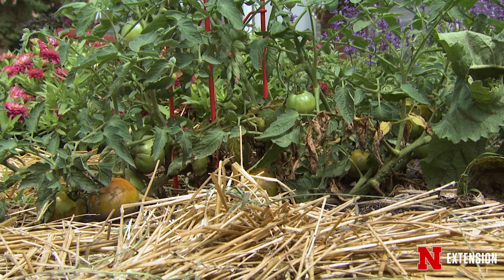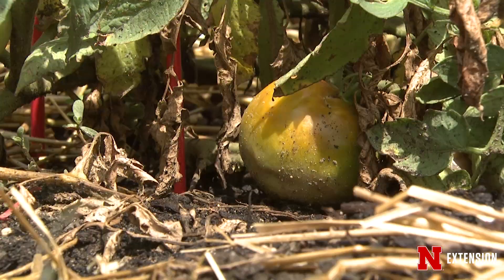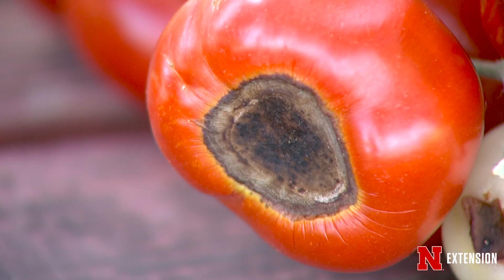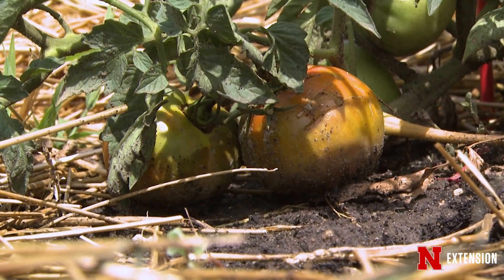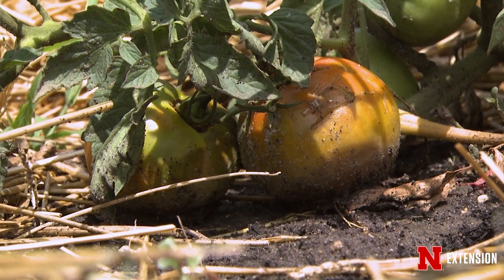There are also environmental issues that can affect your tomatoes that aren't caused by a disease or an insect, but by things like too much or too little rain, which causes root damage and wilting. You can also get blossom end rot, which we've talked about, with damage on the bottom of tomatoes. You can also get sun scald, which will discolor your tomatoes. There are all kinds of different things that will affect tomatoes, so it can be a little bit confusing.